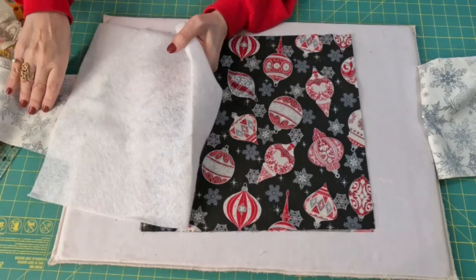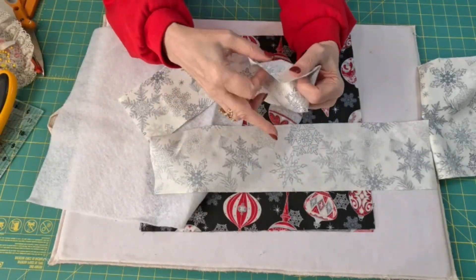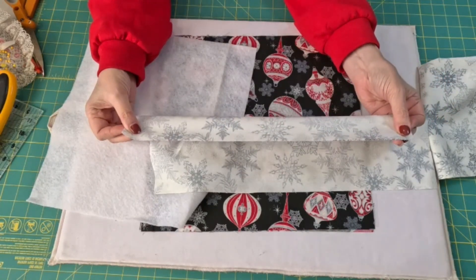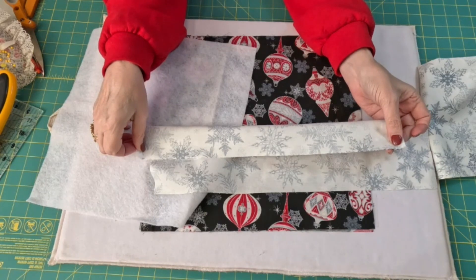The first thing I want to do is take both of these strips over to the sewing machine. I'm going to fold them lengthwise and sew a quarter inch seam, then turn them right side out. Let's go do that.